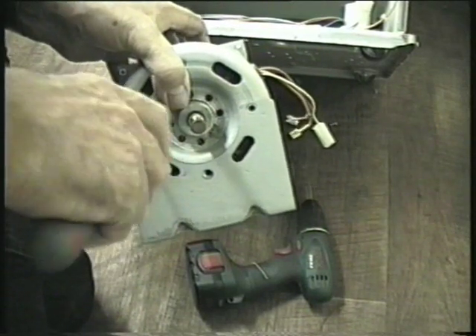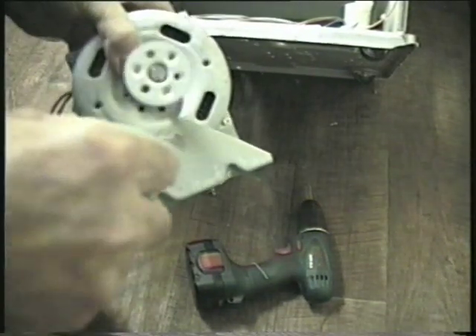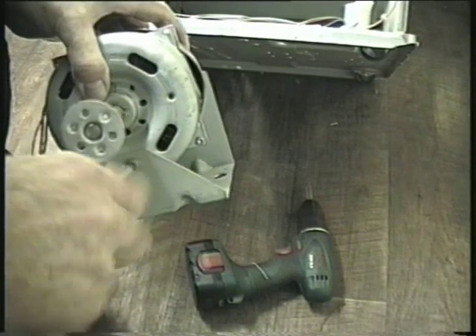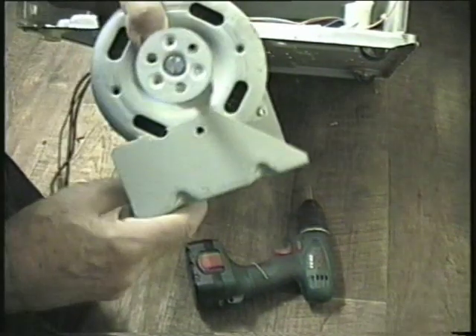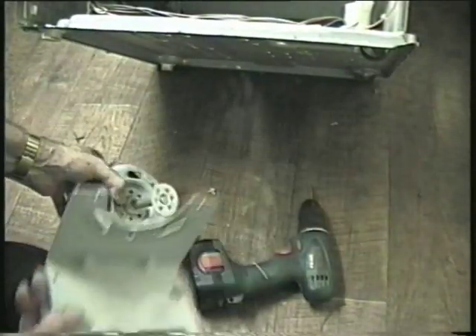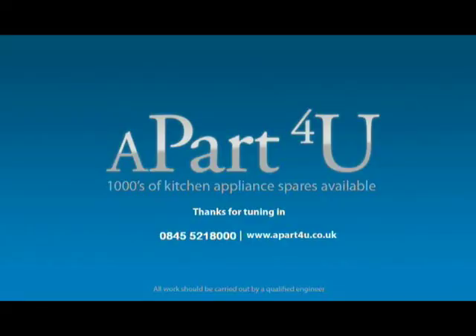This was the first of a two part video. The second part is on replacing the motor and reassembling the machine. When it comes to repairing this or any other machine, remember you are not in a race, so take your time and look at what you are doing — especially regarding wiring and relevant colours or connections. Don't just pull all the wires off in one go. Make sure you know where they fit. If possible take a photo or make a diagram, because five minutes spent at the start of a job can save hours later on. We hope this video was useful and remember to shop online at apart4u.co.uk.